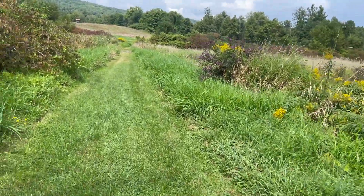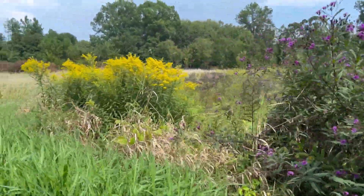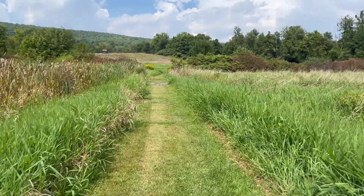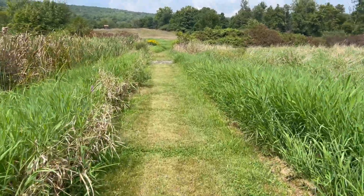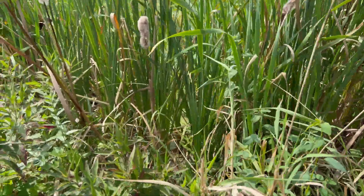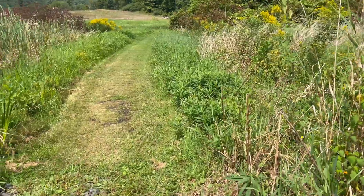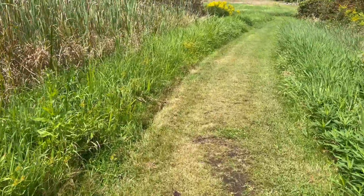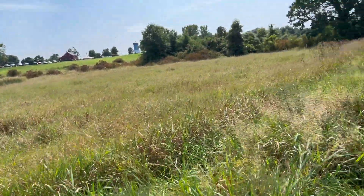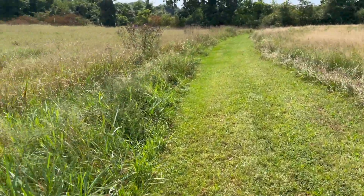Unfortunately something happened to the audio on my iPhone, so we're going to do a voiceover here. I just arrived at East Granby Farms and I'm walking down to the wetland. The female painted turtle was found in the road right across from East Granby Farms, so there's no doubt that she came from this wetland.